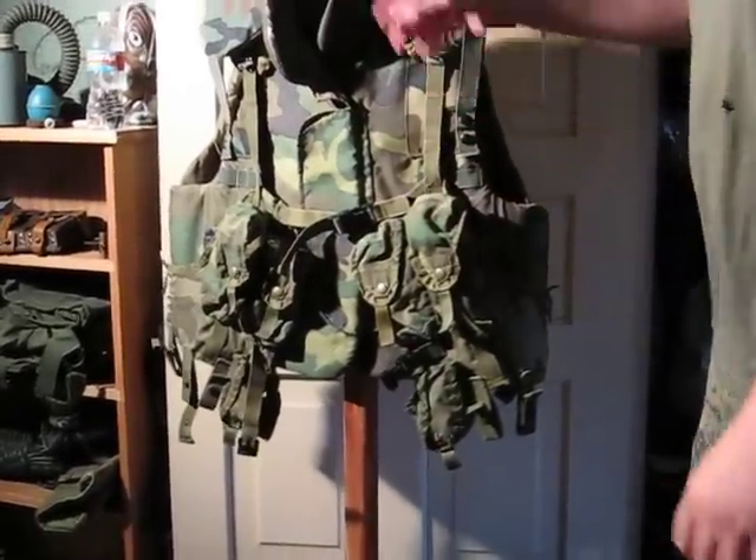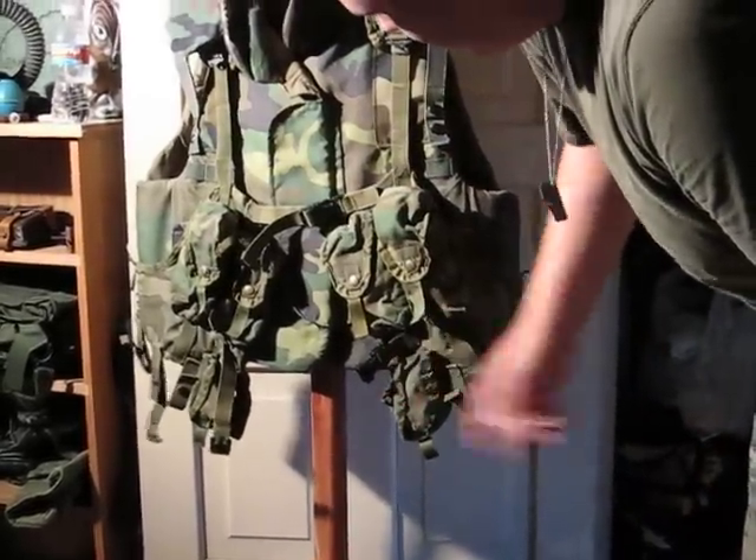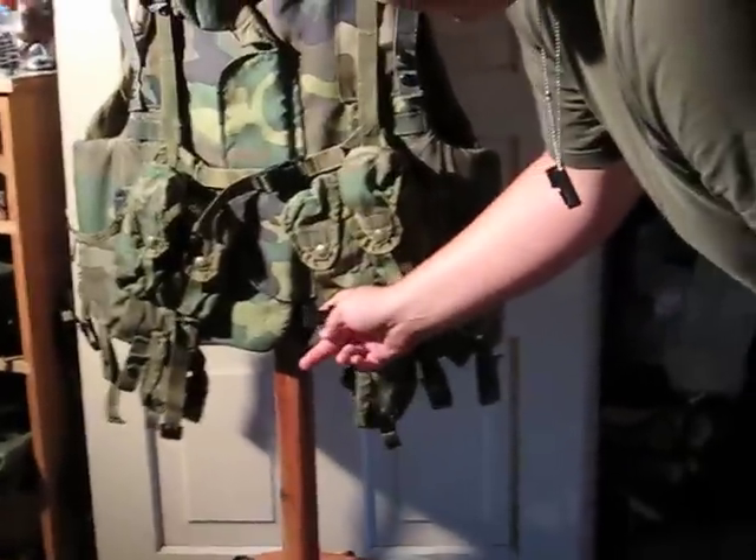This is my load-bearing vest. It was used in the very late 80s and early 90s — this model up until the mid-1990s.